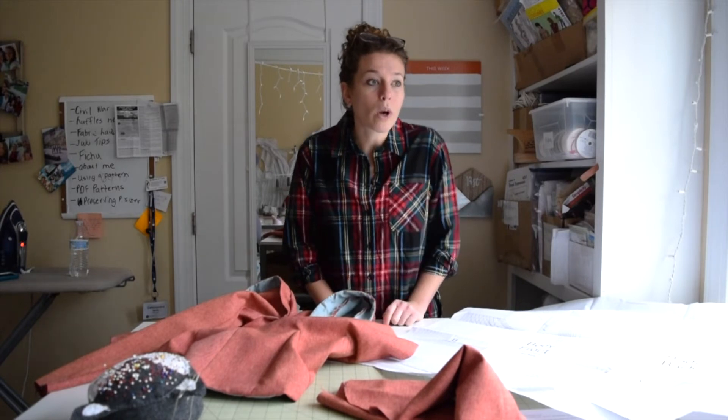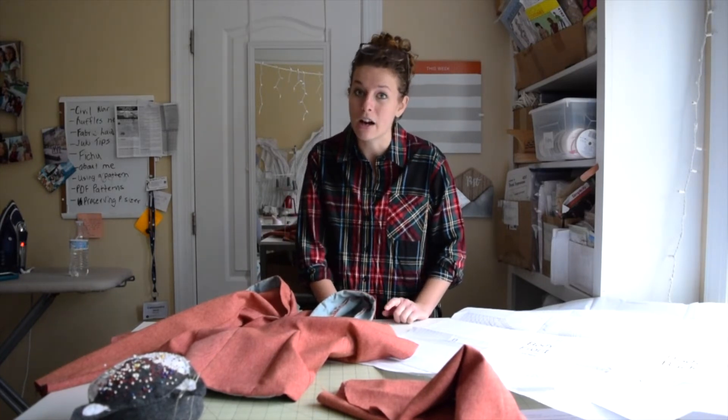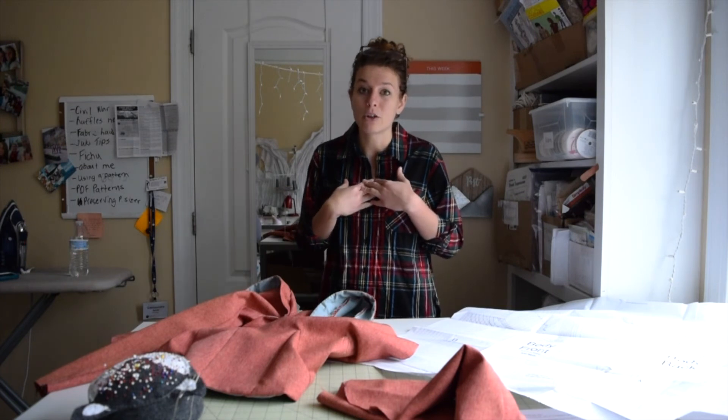I also have a video coming out on what you will want to be looking for in buying a home sewing machine — not an industrial. I will be talking about what you should be looking for and what I would buy someone personally if they needed a beginner sewing machine.